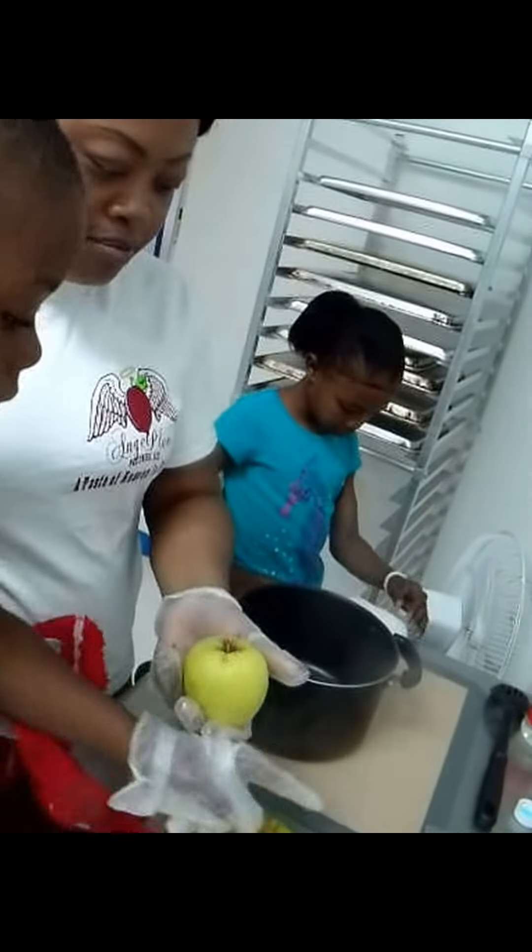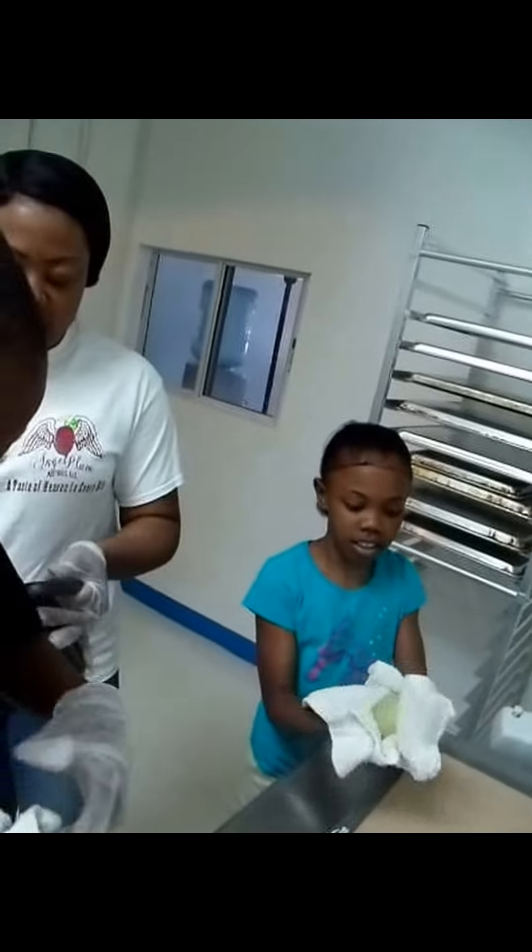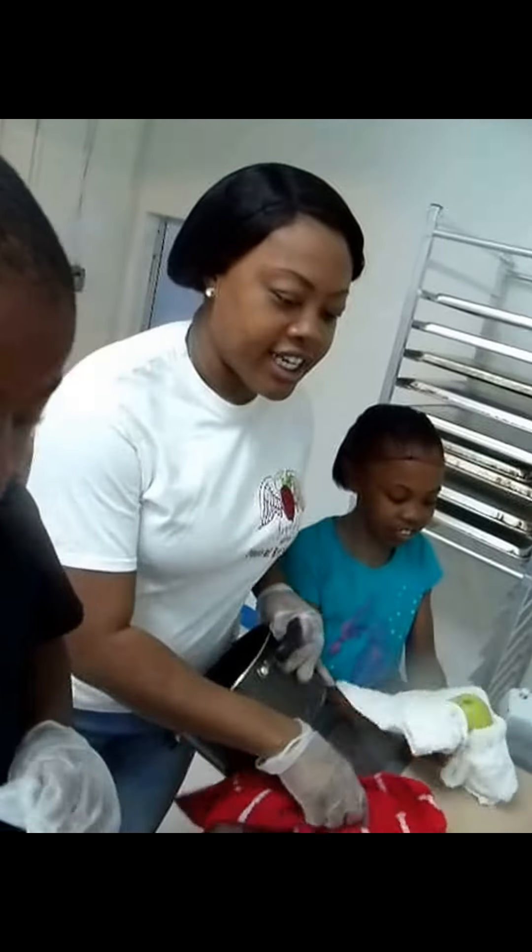I'm going to let my son finish cleaning off the rest of the apples. Now what I'm going to do is get our candy mixture together.